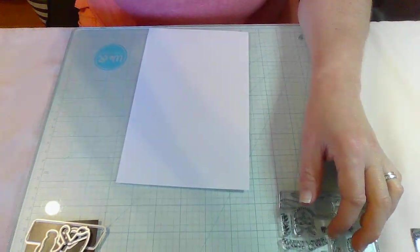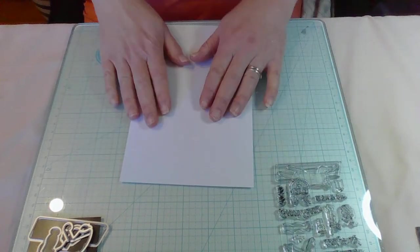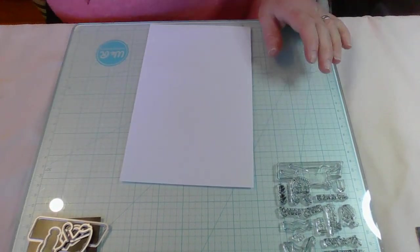We're going to play with her and use my trusty Sizzix Sidekick. We'll set aside the sentiments for now and play with the stamp set. Let me put the camera down in table mode so you guys can see.